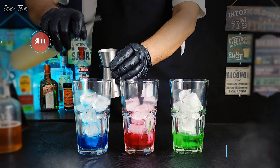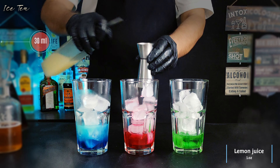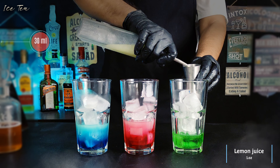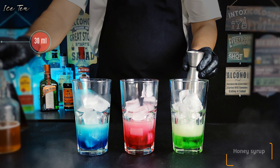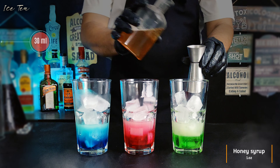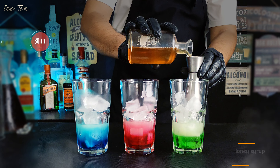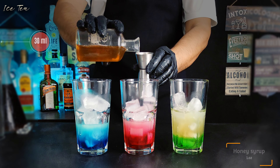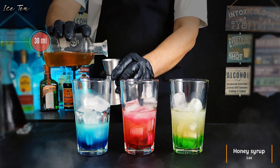Now pour one ounce or 30 milliliters of fresh lemon juice into all three glasses. After the lemon juice, pour the same amount of honey syrup into all three glasses. Honey syrup dissolves very quickly — mix 30 percent water and 70 percent honey to prepare it.